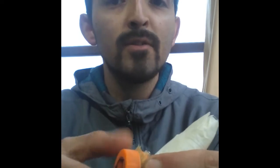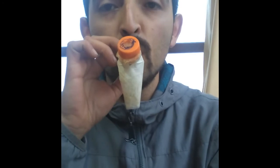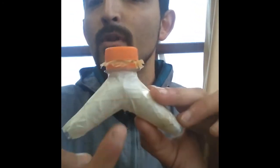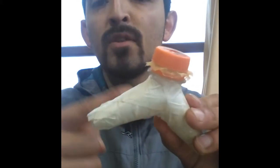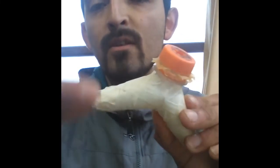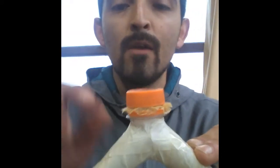The important thing is that the plastic is not too tight, so that it can vibrate and generate the sound. With the rest of the tip I made two vertical cuts, as you can see in the video. I rolled it on itself and with adhesive tape I formed a kind of cylinder shaped like a mountain.